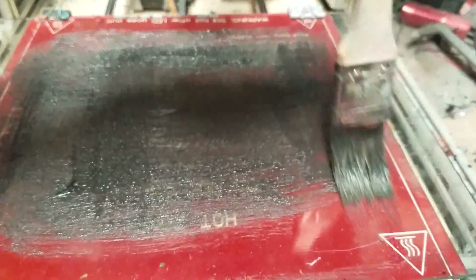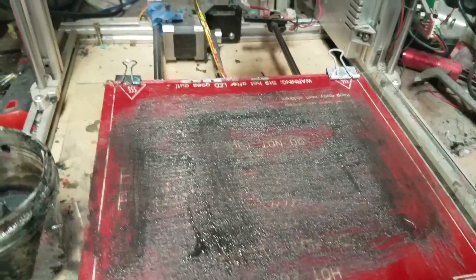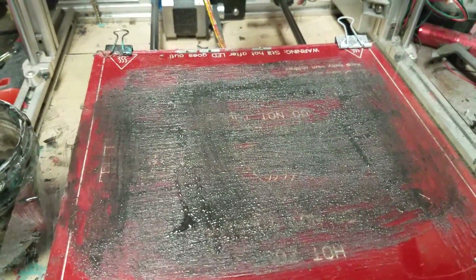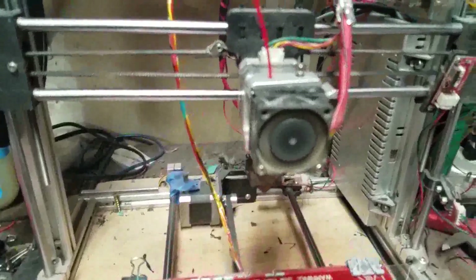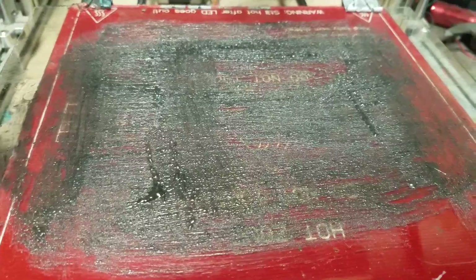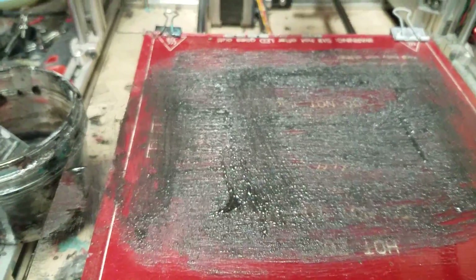I've broken down the parts — the whole back part of the armor — into smaller chunks that are 8x8, because that's the size of my bed. I think that's about it for now. We're going to wait for this to start printing, and then I'm going to retire for the rest of the night. It's been a long day — I just came back from work about an hour ago. Anyway, I'm going to continue on with this video and the series of printing out the Iron Man armor.